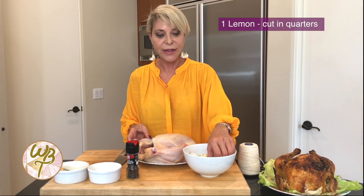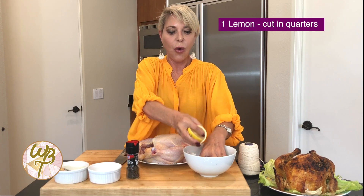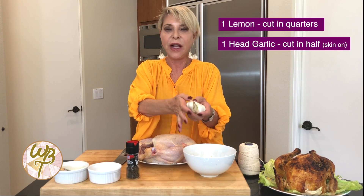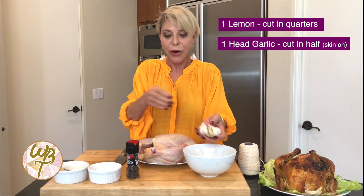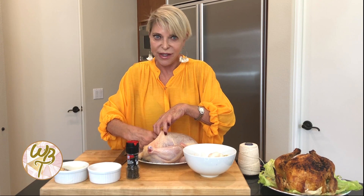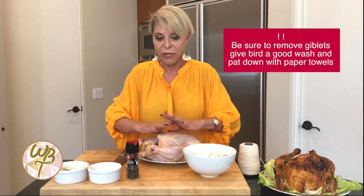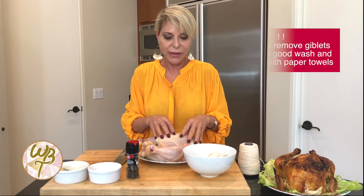What I have here today is I took the lemon and I've cut it in quarters. And I had a whole head of garlic — you don't have to take the peel off or anything, I just cut it in half. And we're going to stuff this into the cavity of our bird. Sometimes when you buy these birds, they have what they call the giblets — the neck and the kidneys and stuff in there — so you want to take it out, toss that out, and give it a good wash and pat it down with paper towels.